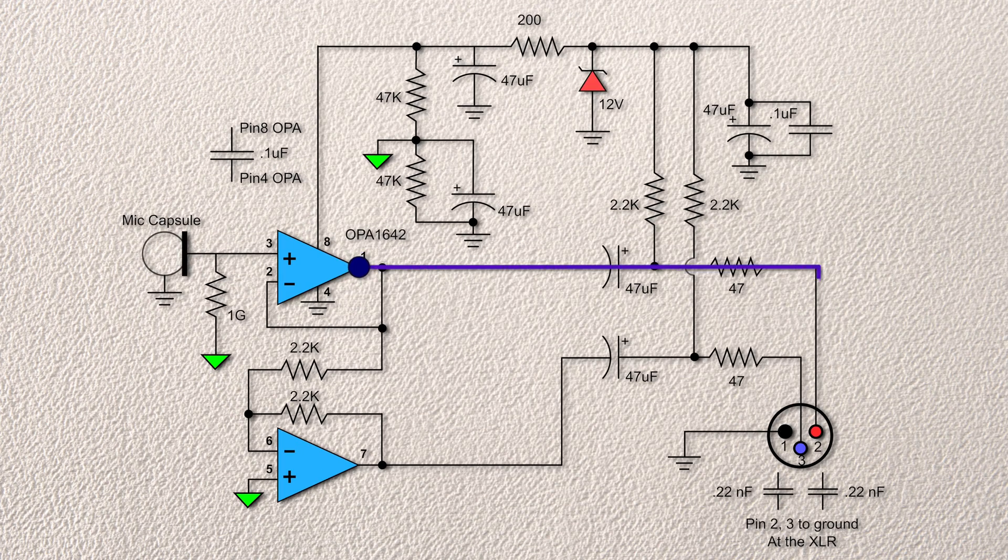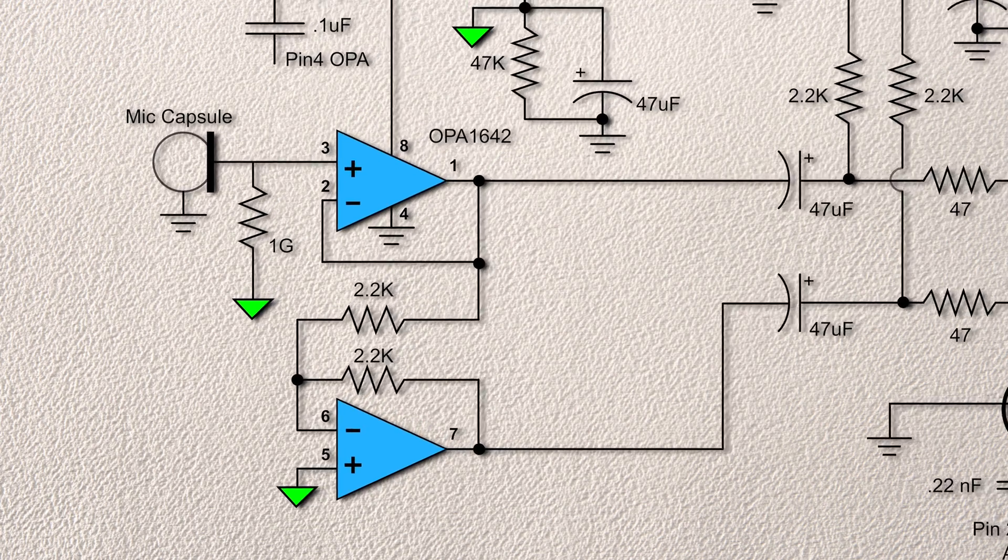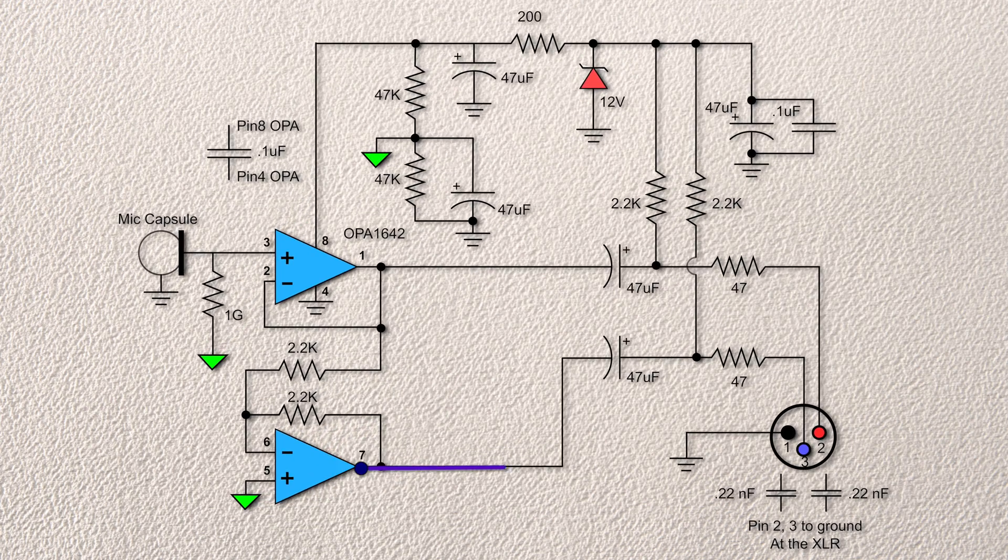We also take the output to two other places. First, it drives pin 2 of the XLR connector via a DC coupling capacitor, which happens to be yet one more 47 microfarad capacitor. It also goes to a 2.2K resistor — the input resistor to the second op amp stage — a unity gain inverting stage using the other 2.2K resistor between pin 6 and 7 as the feedback resistor. From pin 7, the signal, which is now inverted and has the same magnitude as the output of the first op amp, gets sent to pin 3 of the XLR connector via our last 47 microfarad capacitor. One high impedance buffer to low impedance differential signal out of the XLR, all powered externally via phantom power.